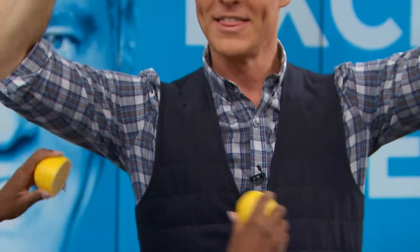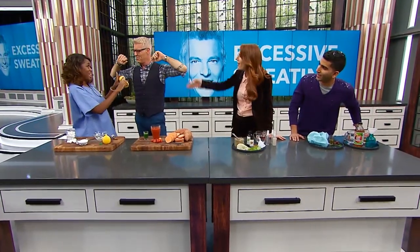Now I have another little remedy for you. You cut a lemon in half and wherever you sweat, you just rub the lemon all over the place. It's a little sticky, but then you go to bed with this. You wake up in the morning, have a shower, and it stops the sweating. I know it's a little bit out there, but trust me on this one.